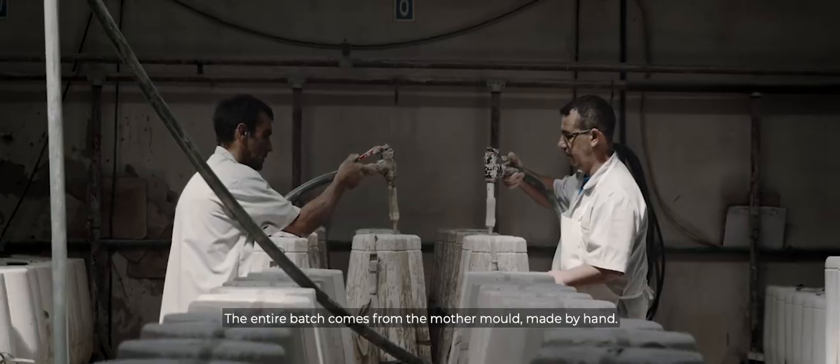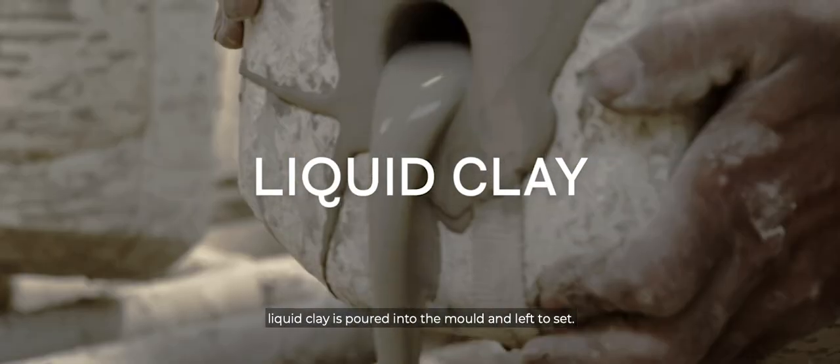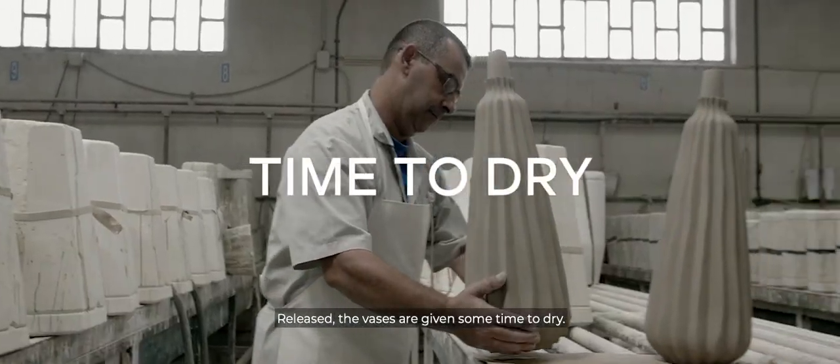The entire batch comes from the mother mould, made by hand. Sourced locally and chosen for its quality and durability, liquid clay is poured into the mould and left to set. Released, the vases are given some time to dry.